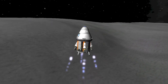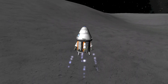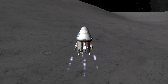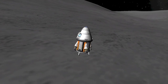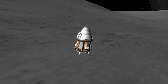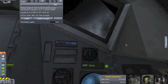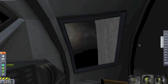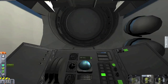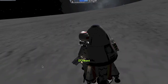Now MechJeb is bringing us down. As you can see, the legs have already deployed automatically and the radial liquid boosters are firing per MechJeb's commands. You can see the throttle up there slowing our descent. We've designated 0.5 meters per second for our landing speed and MechJeb is doing its best to make that happen. There's a little wobble on touchdown - if we slowed our descent to as low as 0.1 meters per second that would be alleviated. But here we are - we are on the surface!